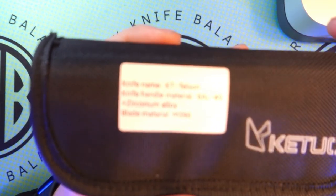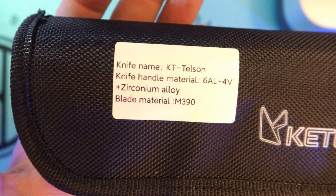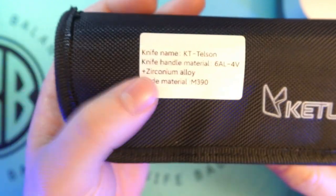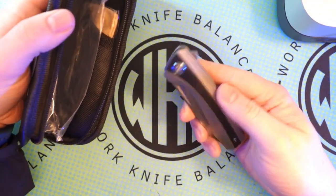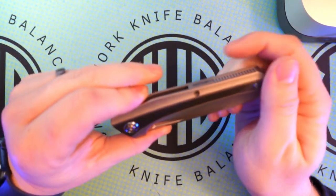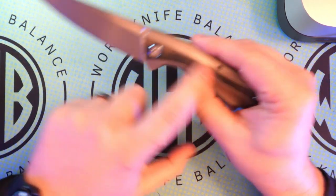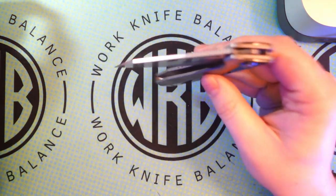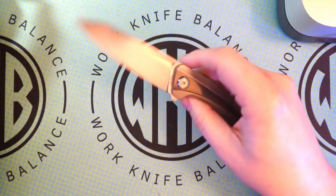We're going to be looking at the Kituah KT Telson today. This is the zirconium alloy and titanium version with an M390 blade. They've got a couple of different versions — this is the most premium version of the Telson with the zirconium. They do have two other versions that have a blue and red, I think it's a G10 through the center, like a Gmascus G10, and then a green and black through the Gmascus as well. M390 blade, which is fantastic — we like M390, it's a really nice steel.